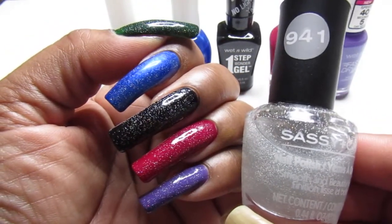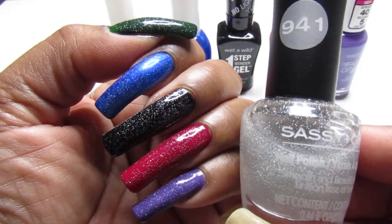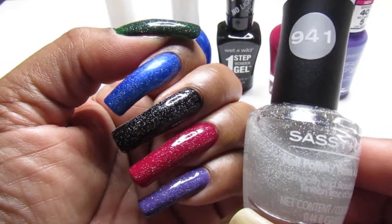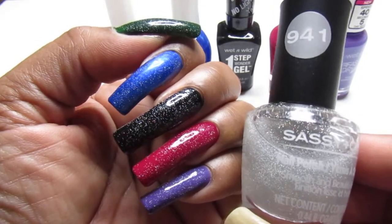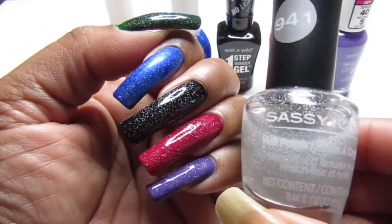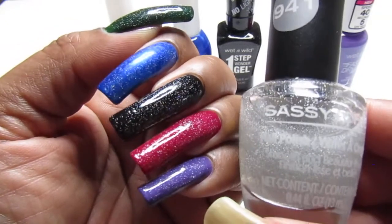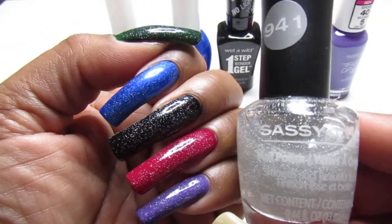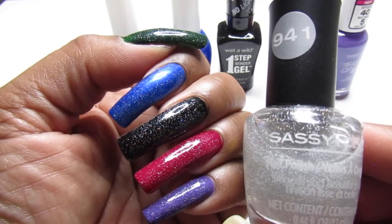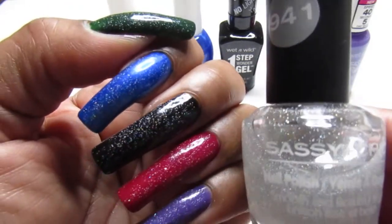And the last one is the Wet n Wild Married Into Royalty — you guys have seen that one over and over. Pretty much you guys have seen all of them: the Kiss Gel, the Ruby Kisses, the Wet n Wild. I'm not sure about the Sally Hansen Color Therapy, which is the reddish — Oh My Magenta — which is gorgeous, really really pretty. I applied just one coat to these — the base coats were all one coat except the Kiss Gel and the Wet n Wild Married Into Royalty, which needed two coats. The rest were just one-coaters.